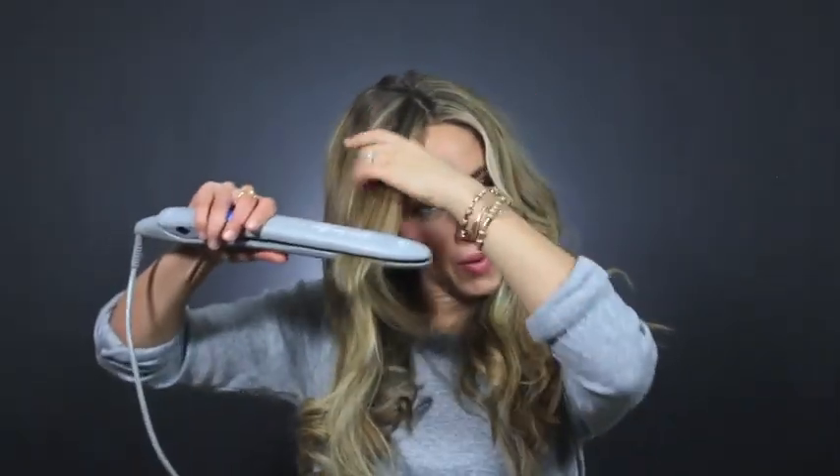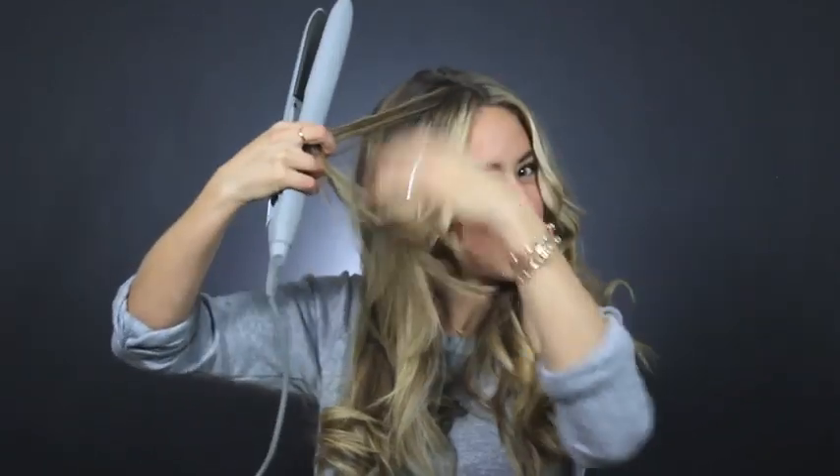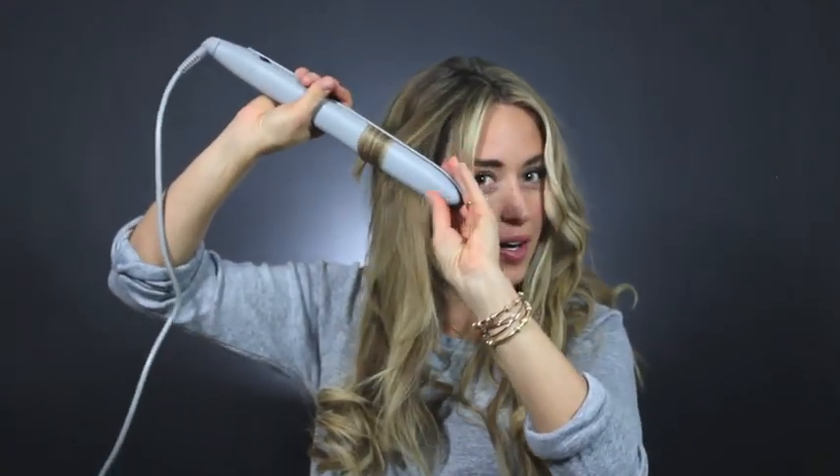You definitely don't have to worry about making the curls all the same look, because you're looking for more of a natural beachy style, as if you just got out of the water and your hair dried naturally.